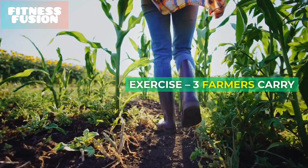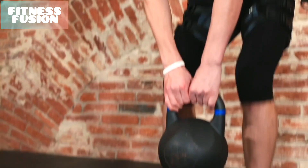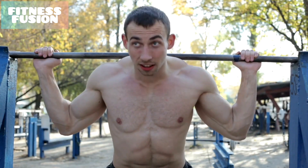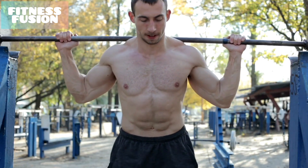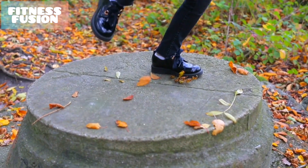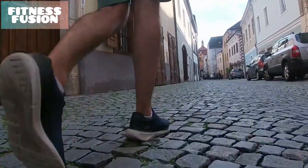Exercise Number 3: Farmers Carry. Start by standing with your feet hip-width apart and two kettlebells placed on either side of your feet. Bend your knees and lower into a squat, keeping your chest lifted and the weight evenly distributed across your feet. Look ahead, grip both kettlebells, engage your core, and set your shoulders back and down. Push through your heels to stand. Begin walking without leaning forward, backward, or over to one side.